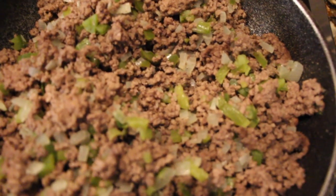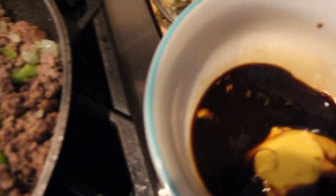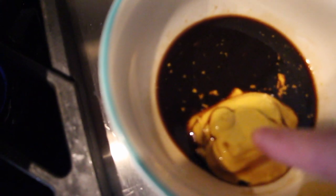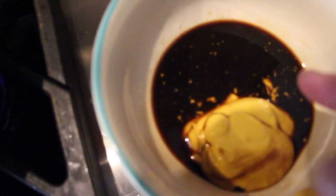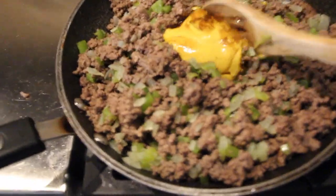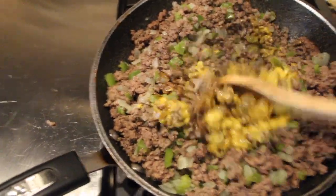To my ground beef with peppers and onions, I have three tablespoons of brown sugar, three tablespoons of yellow mustard, and three tablespoons of Worcestershire sauce. I'll add that into my ground beef and mix it around.